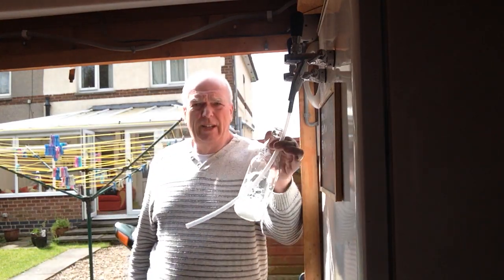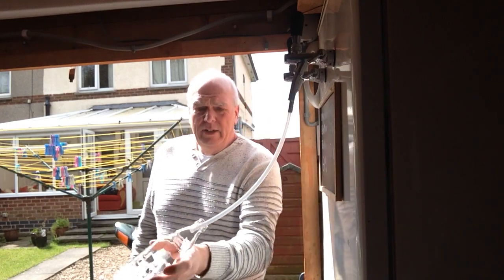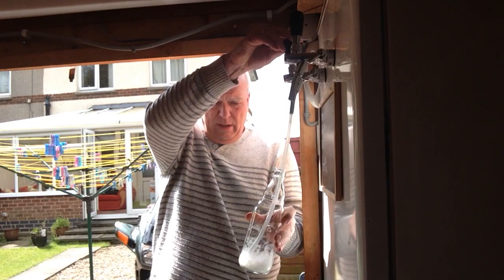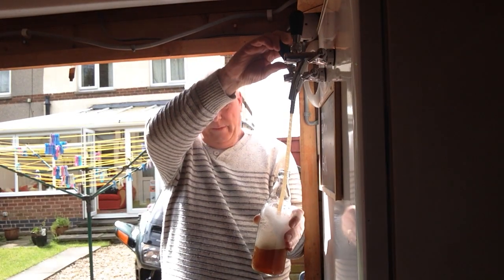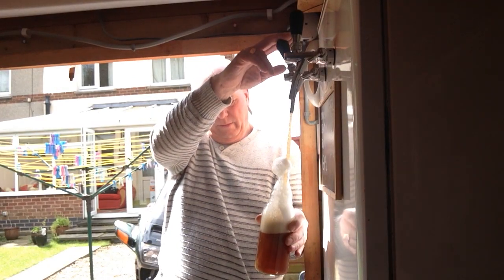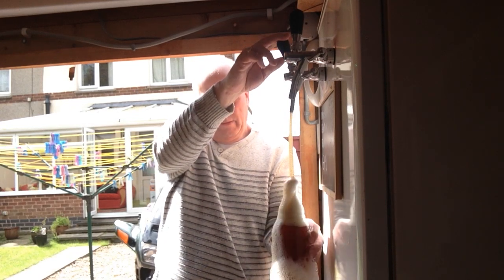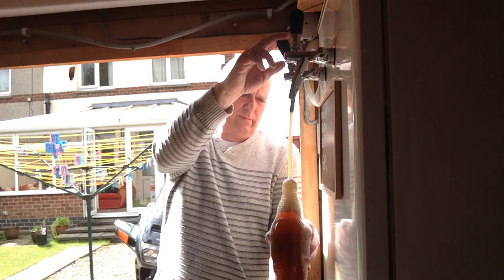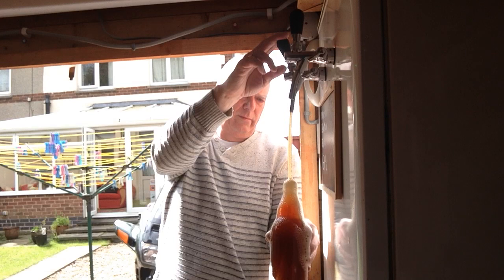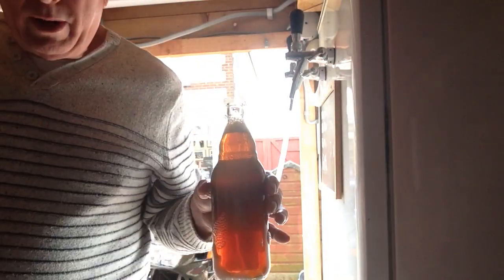Bloody hell. Any road up, I've Star San'd me bottle, I've Star San'd the tube, and I've sprayed some Star San up the what's-it there to clean it. So let's try it and see what happens. Yay! And it's all for the one - that's it. I'll cap that and see what happens.